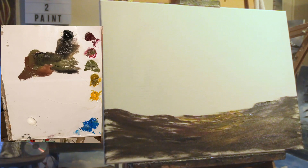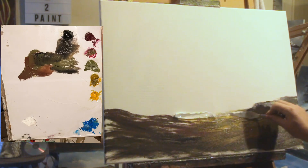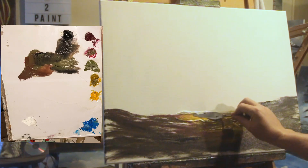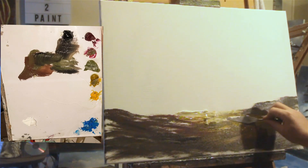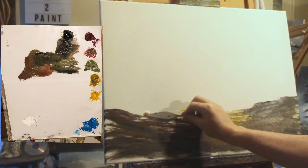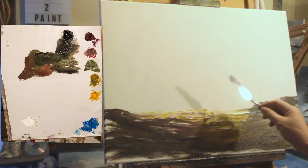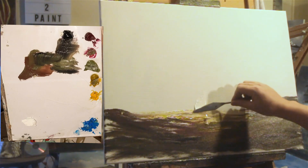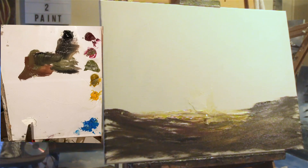Looking reasonably landscapey — hopefully it'll look better shortly. I'm just going to grab some titanium white with the palette knife and put some out on the horizon. It doesn't matter if it merges with the horizon. There we go, lovely. Might just whiz some of that white into the sky as well while I'm here.